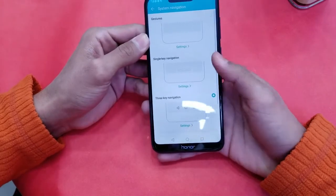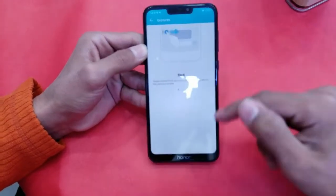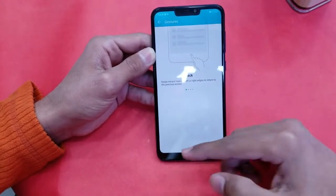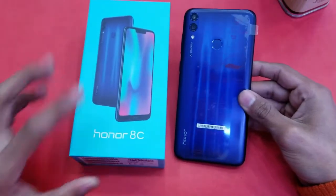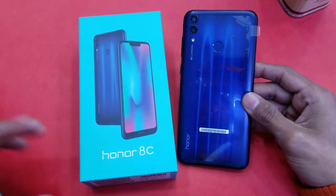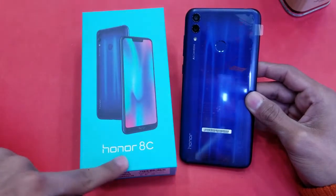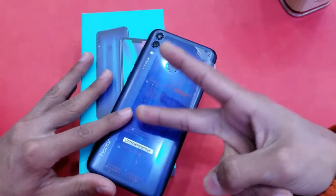The gesture navigation system is also here, same as the Y7 Prime, which I really like and use a lot. Thank you so much for watching this unboxing of the Honor 8C. Let me know your thoughts in the comments below. Follow me on Facebook, Instagram, and Twitter, and subscribe to my channel for future content. Catch you in the next one — peace out!